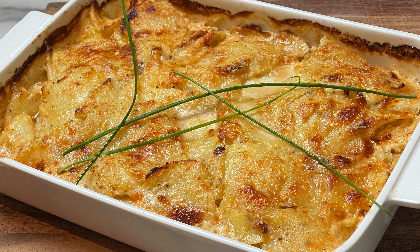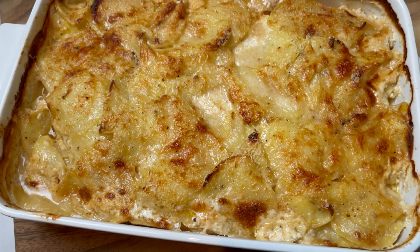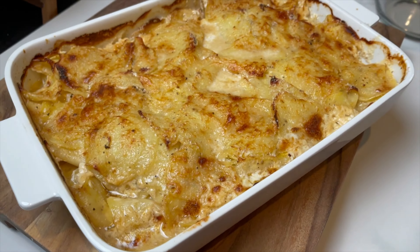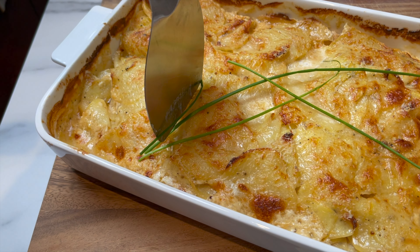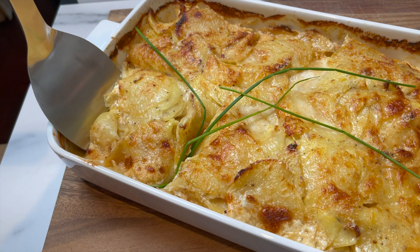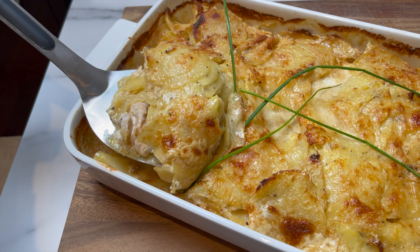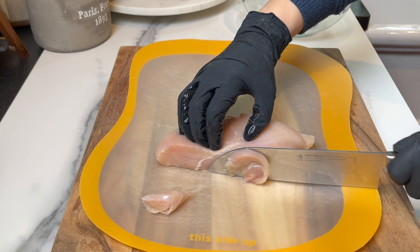Hey guys and welcome to Dainty Bite. You're gonna absolutely love this casserole — it's the easiest. You're gonna make it in minutes, in the oven for half an hour, and you'll get the most moist chicken and the most tender, crispy potatoes. Let me show you how to make this easy, delicious, family-friendly dish so fast. Let's get started.